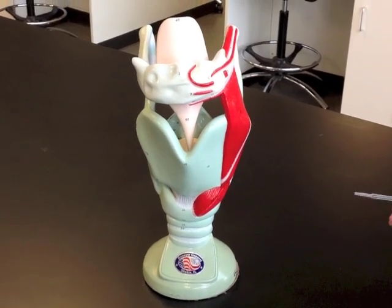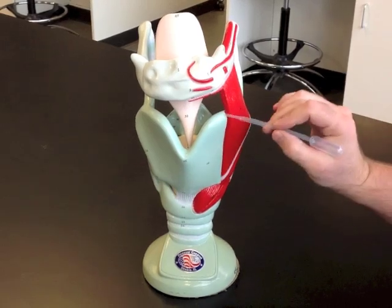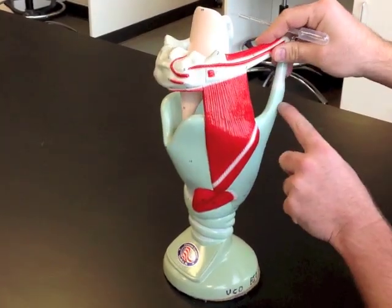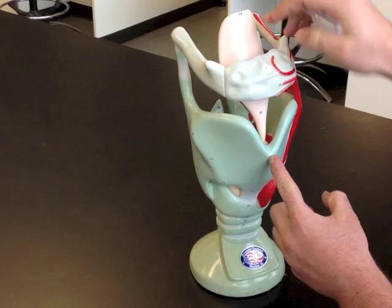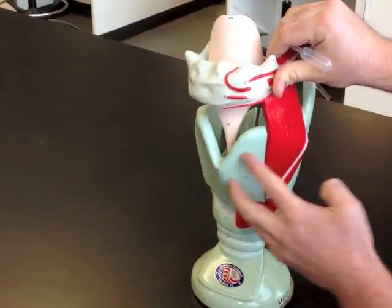Here's an enlarged trachea and larynx model. The first feature we can talk about is the thyroid cartilage, which comes all the way from this lateral side around to the laryngeal prominence, and then back to the other side. So all of that is thyroid cartilage.